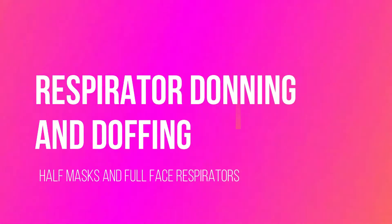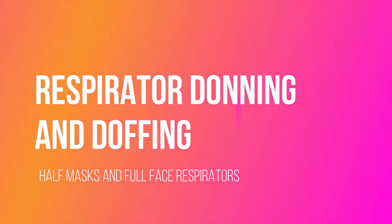Welcome to respirator training — donning and doffing for half-masks and full-face respirators. First, let's talk about a half-mask elastomeric respirator.